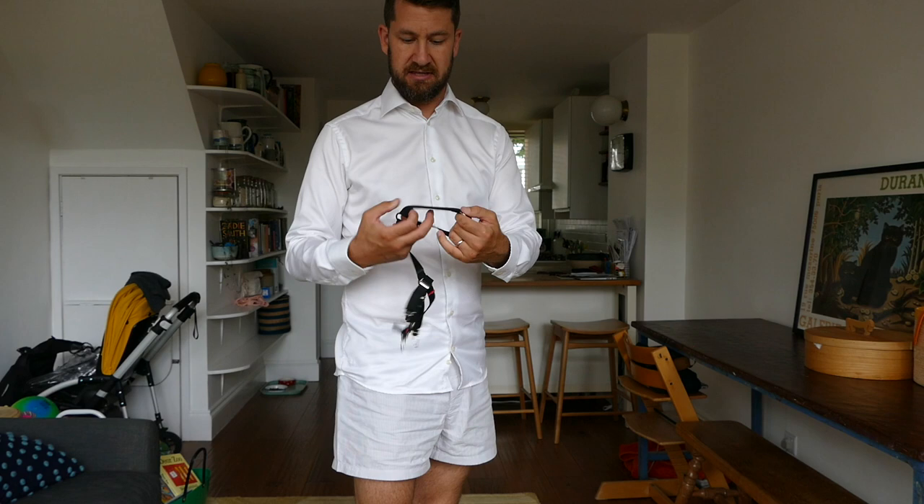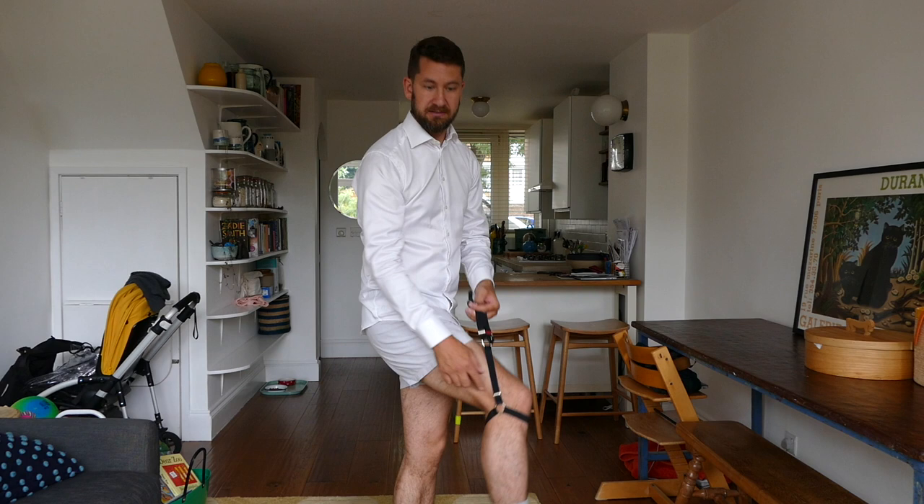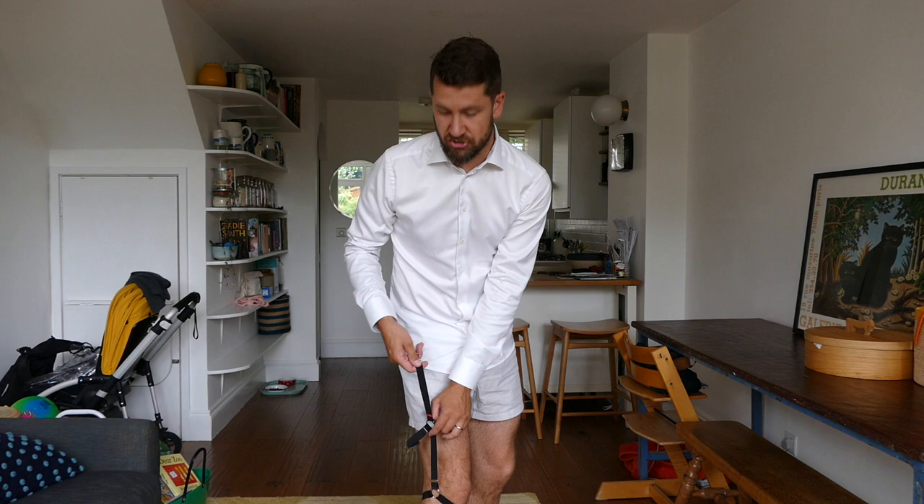So what I have to start with is the loop that goes around my leg. I put that on and basically this sits underneath my knee. That knee will basically work as an anchor — it's not going to go anywhere from here. You see some brands that keep the shirt stays around here, some of them do them around the calf. I keep them just underneath the knee to secure the elastic so you get a little bit of tension.